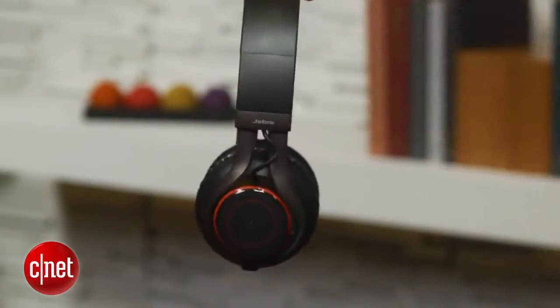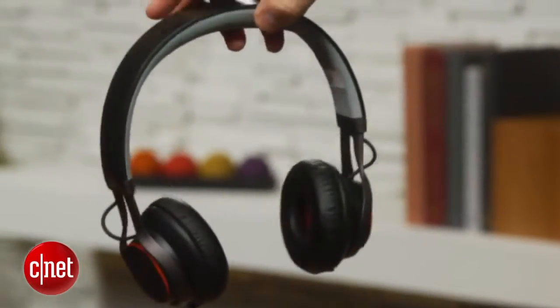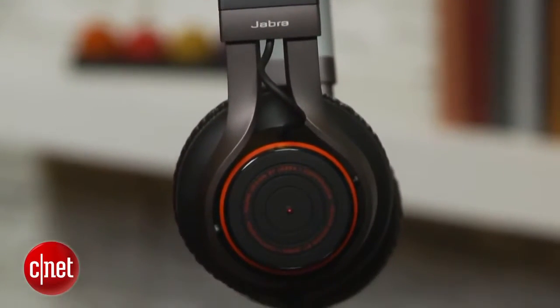It does have a few drawbacks, however. What I liked about it is that it's very comfortable for an on-ear model. The ear pads have memory foam in them. They conform nicely to your ears, and it's not too bulky on your head. These are sort of like the Beats wireless headphones, but they are a little bit better — I did like them better.